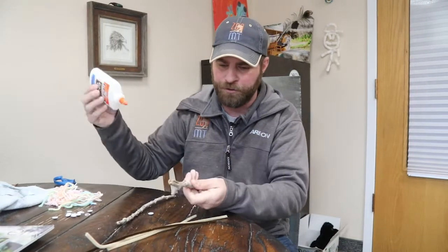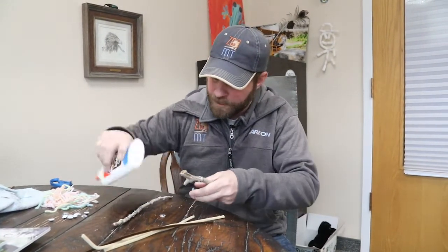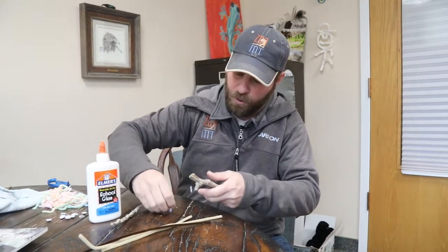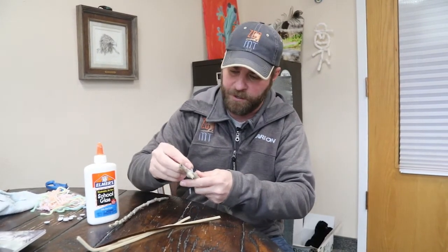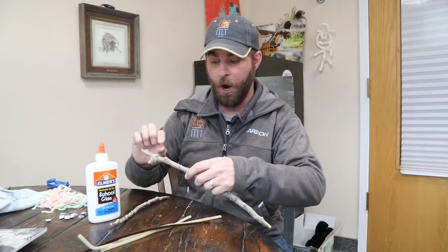I like to use regular old school glue here. I'm gonna put a little dollop of glue on that googly eye just like so, pick that googly eye up — getting glue all over my finger because that's what I do — and I'm gonna glue that googly eye right on to the stick like so.